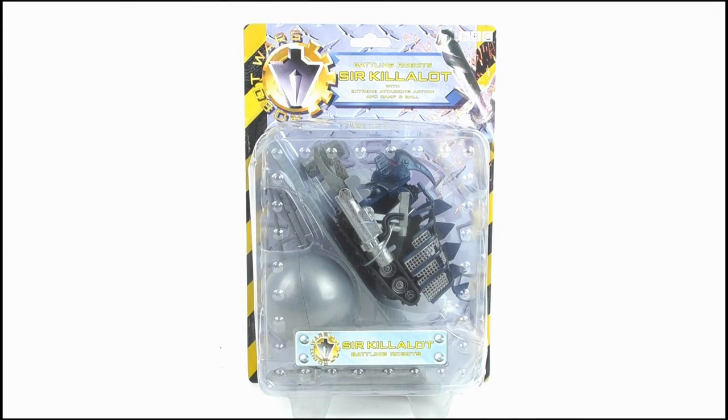Hello YouTube viewers and random Robot Wars fans, today I'm kicking off my series of classic pullback reviews with this, which is the friction powered Sir Killalot, and here it is in its box.